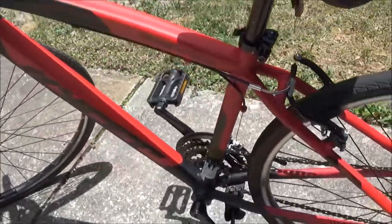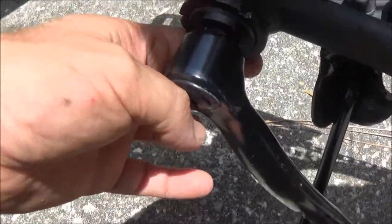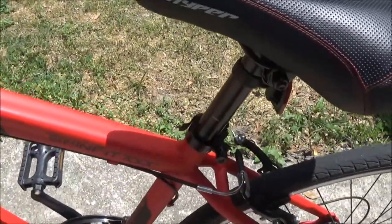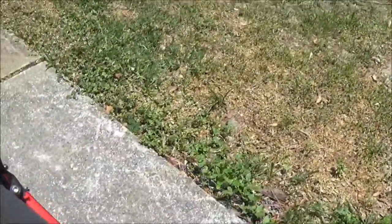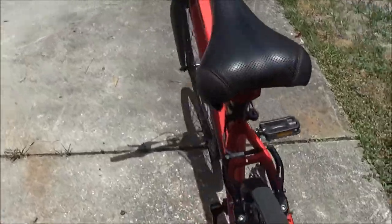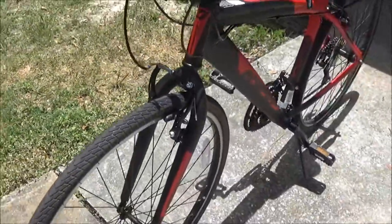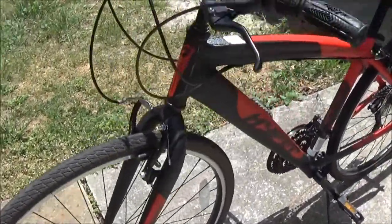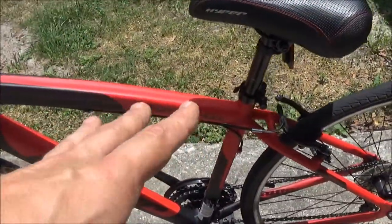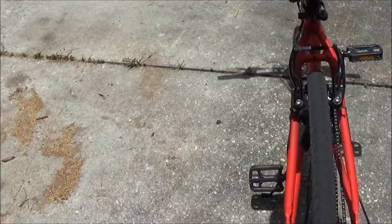They started making these bikes in 1990. From the serial number right underneath here, I'm getting that it's a 2017. It's in very good shape. New, you can get them anywhere between $186 and $207 online. I did see a used one — it wasn't identical, it was all black — and they wanted $150 for it.